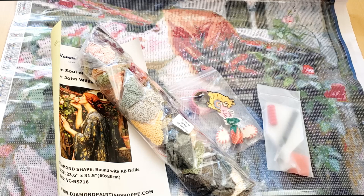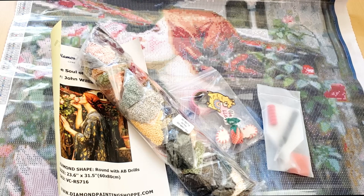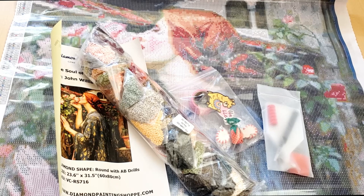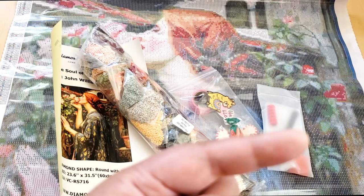Let me know down below what you think of this kit. Have you checked out Diamond Painting Shoppe? Let me know if you plan on getting anything — they do have Hannah Lynn, which I was really excited about, so go and check them out. Link in the description box below. I'll keep you guys updated and I'll do a pinned comment once I hear back from Rosa. Thank you so much for watching — if you liked this video and it was helpful to you, go ahead and click the subscribe button. I post new videos on a regular basis, and I'll see you guys in my next video. Bye!